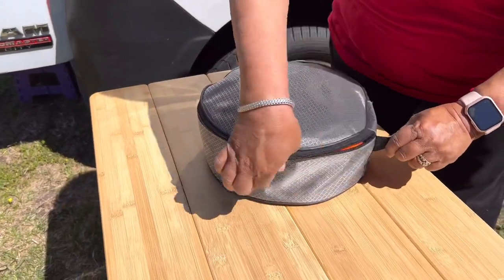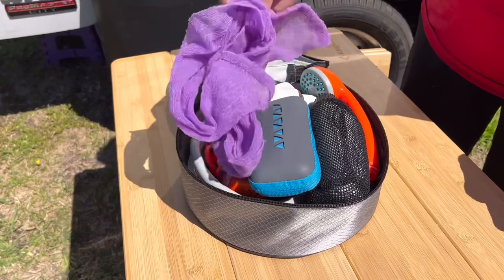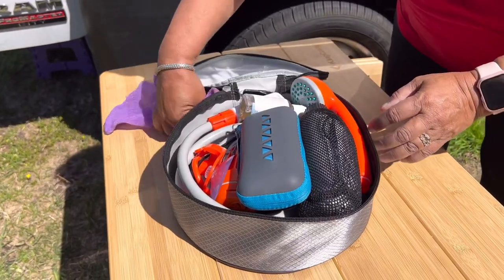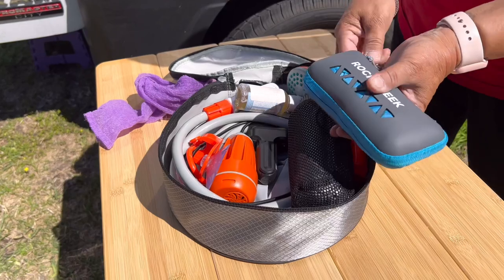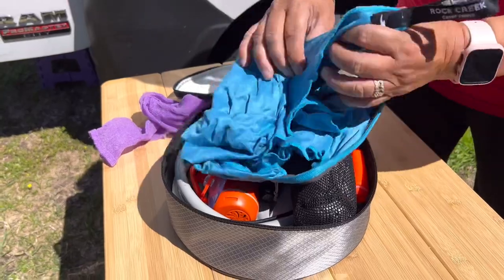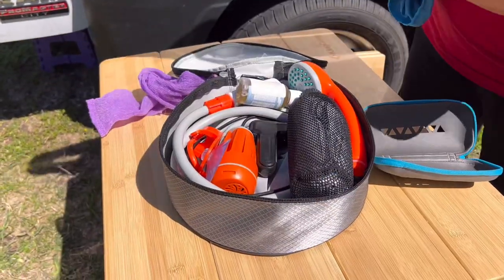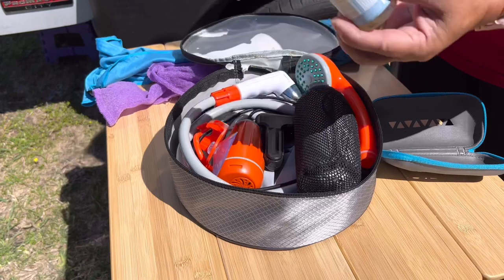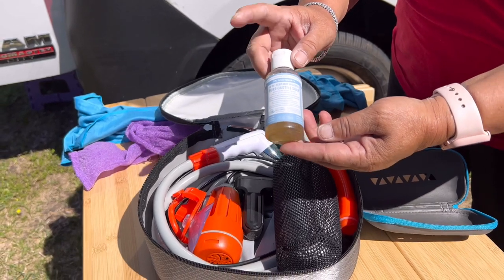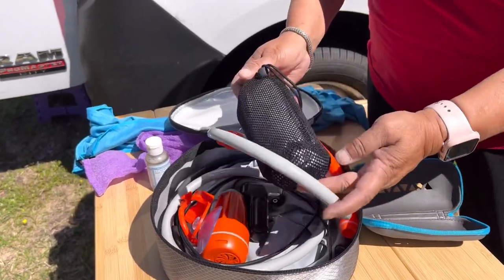It has everything I need to take a shower legally. The things I take out right away are the things I wash with - I have my loofah, I have my towel. It's the microfiber towel from Rock Creek. I got this on Amazon as well, but it's a full body towel. I've got my Dr. Bronner's, of course - always use biodegradable soap.